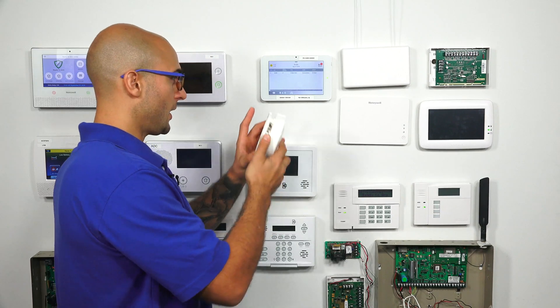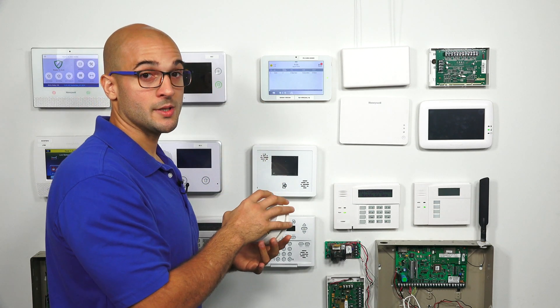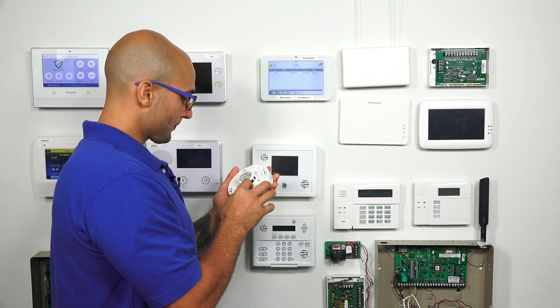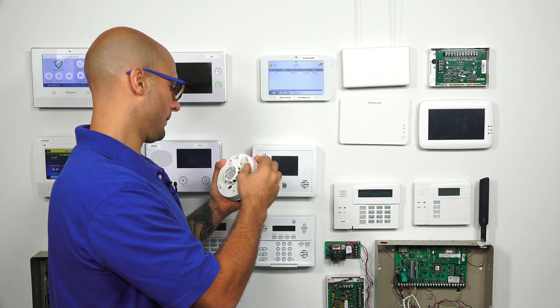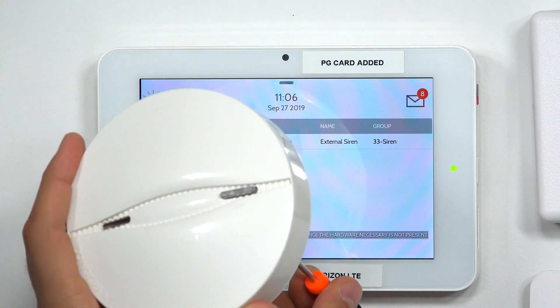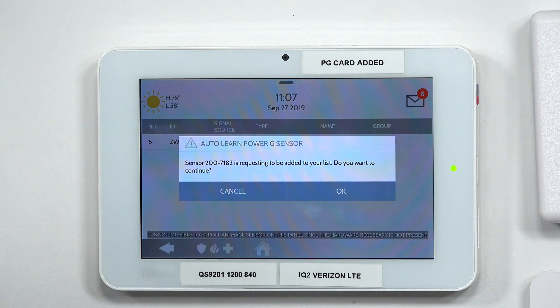Now on our smoke detector, I have to press down the enrollment button until we get a solid LED and then let go. We should then see it joined to the system. Let me remove the backplate — it's going to make some noise. I'm going to pop the battery in and out just to silence it. I'm going to take my screwdriver and press this enrollment button until I get a solid LED, then let go. We have the LED — and there it is. That is the smoke detector communicating with the system. We're learning it in. I'm going to click OK.